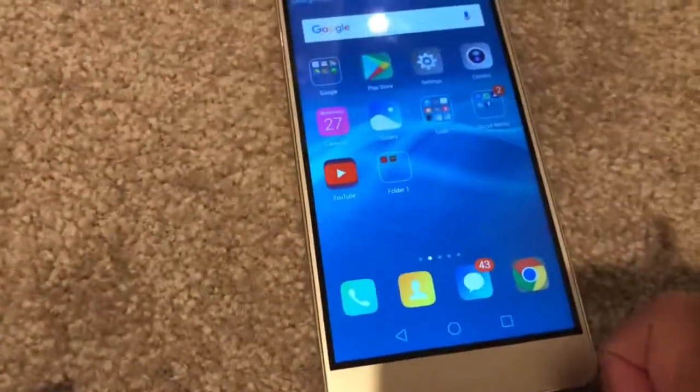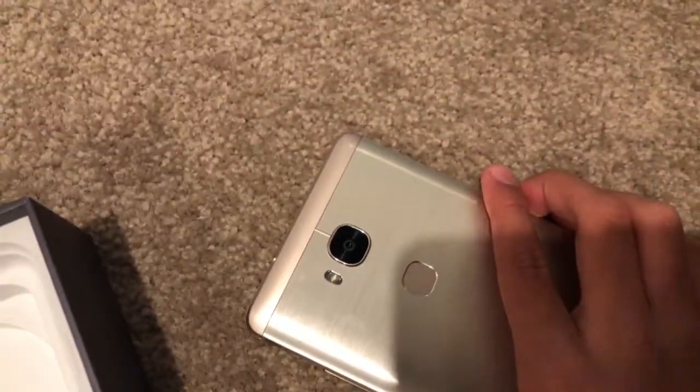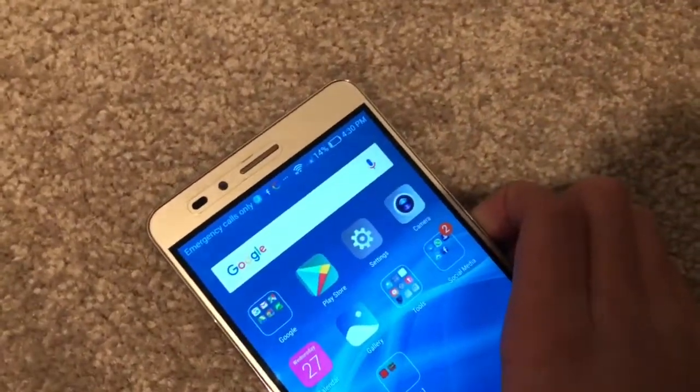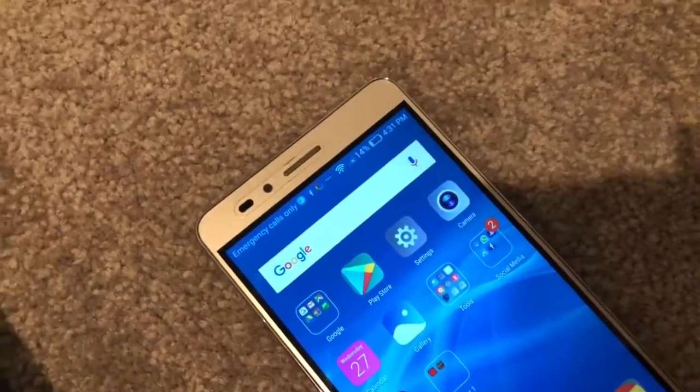All right, that is my review on the iPhone 8 Plus. If you guys enjoyed, please leave a dislike, and I'll see you in the next video. Bye.